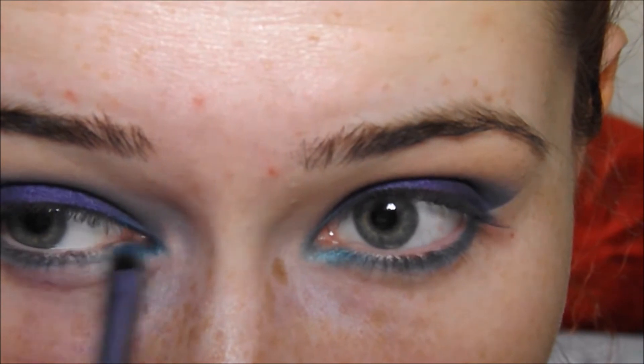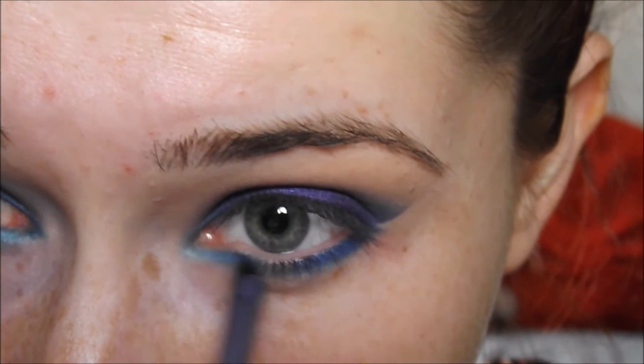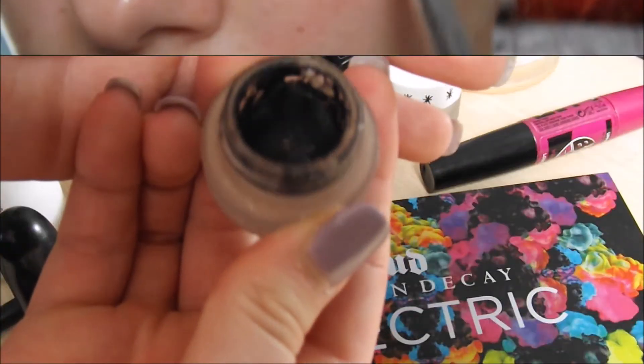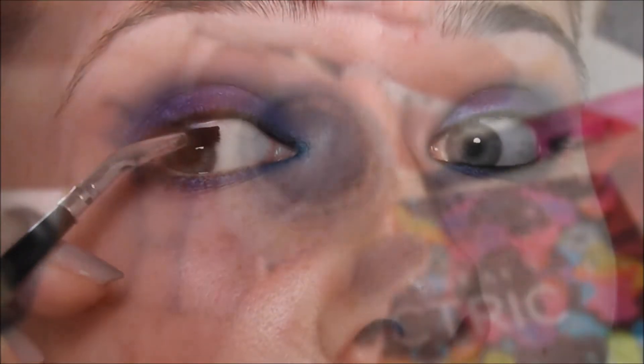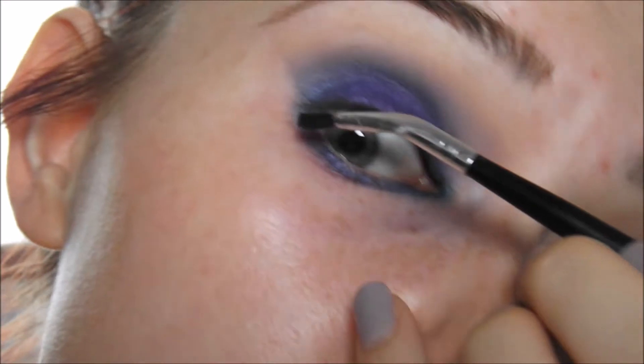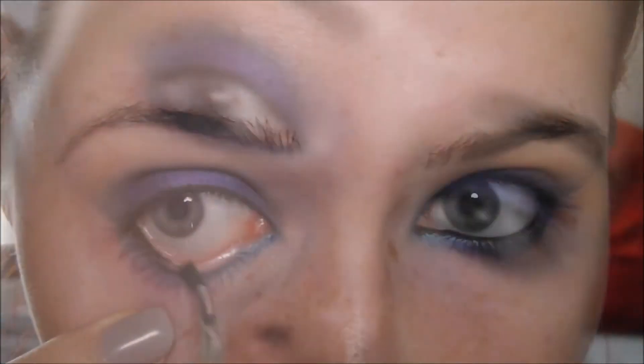Then I'm going to take that Chaos colour and apply it just to the outer corner and the inner corner of my eye. Then I'm going to smudge Urban all under my lower lash line. After that I'm going to apply quite a lot of eyeliner because I feel this look needs to be quite dark in the inner rims of the eyes. So I'm lining the inner rims of my eyes using the Maybelline gel eyeliner as this stuff really does last for ages.